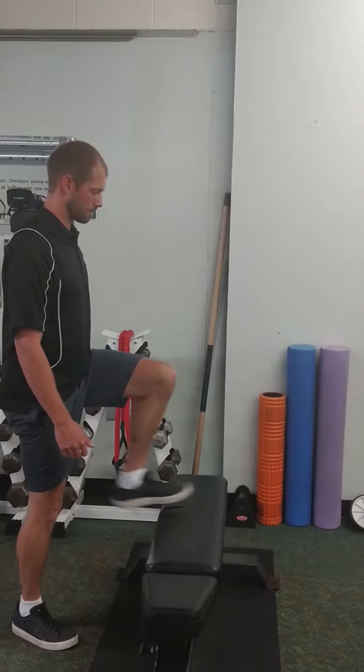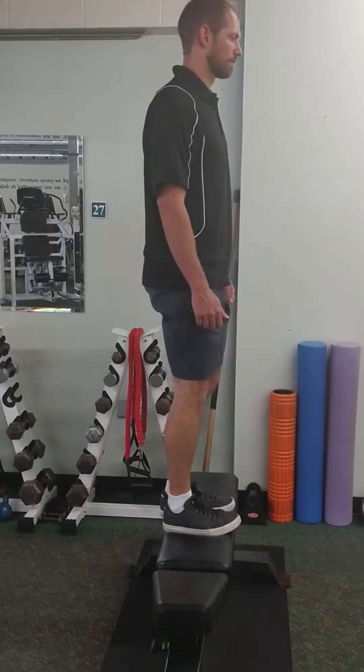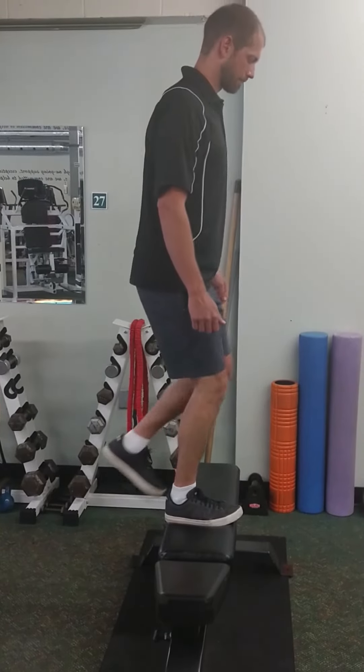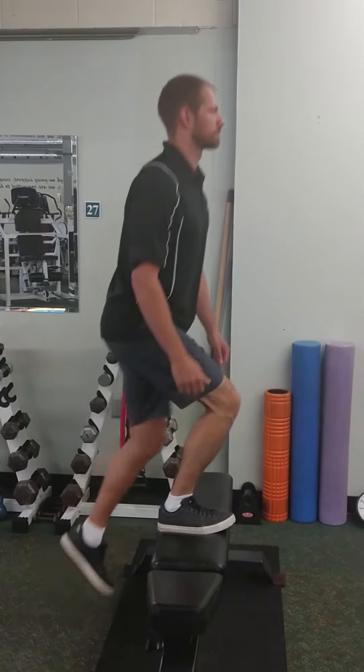To start, shift your weight to the leg on the bench and lift your body weight up, pushing on the bench with your foot to extend your leg and lift yourself up, bringing your opposite foot up onto the box. Try not to push off the floor with your back leg too much to give momentum to the lift.